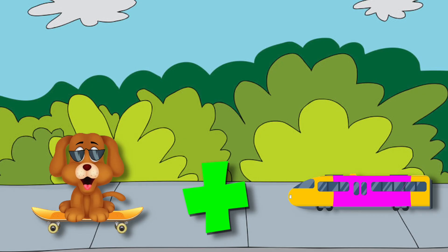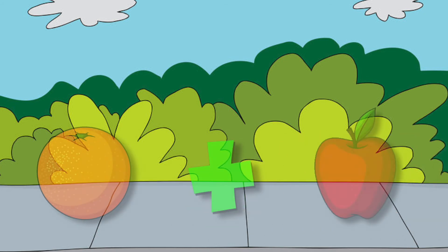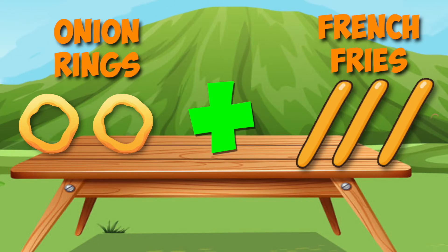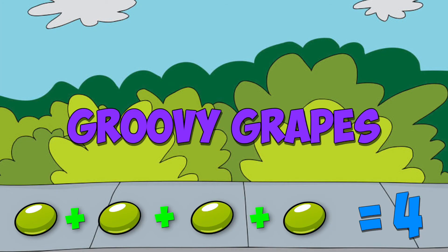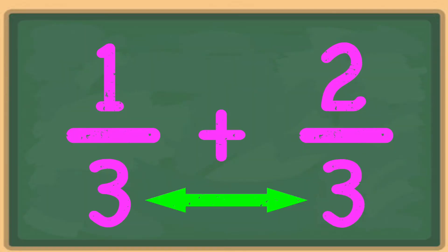You can never add a skateboard to a train — they're really very different, they're surely not the same. Oranges and apples are truly different things. Don't ever add your french fries to your onion rings. But you can always find the sum of chocolate chips, and always find the total of a group of groovy grapes. You can add those things that make a perfect match, and when you're adding fractions, that's the little catch. When you're adding fractions, denominators match.